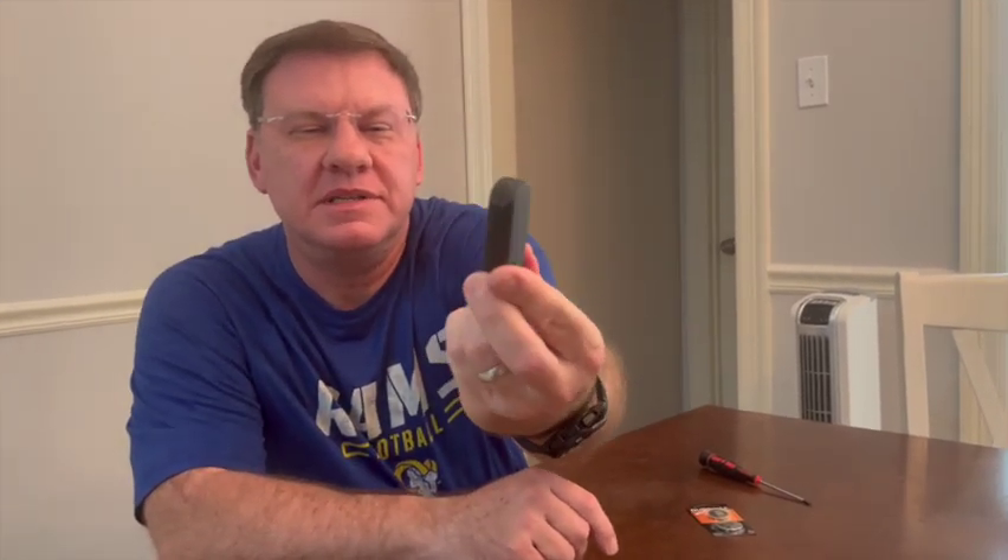My daughter's 2015 Mazda CX-5 Sport has the Mazda key that looks like this. This would be the same for any Mazda key that looks like this one here. We're going to show you how to change the key fob battery.